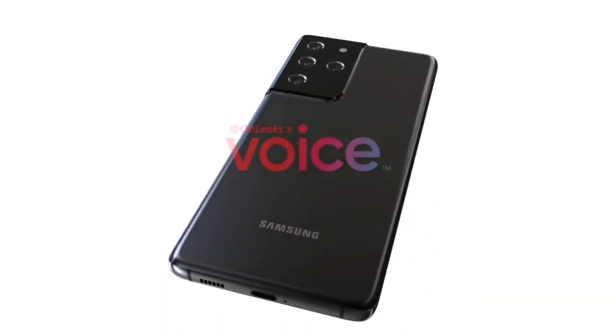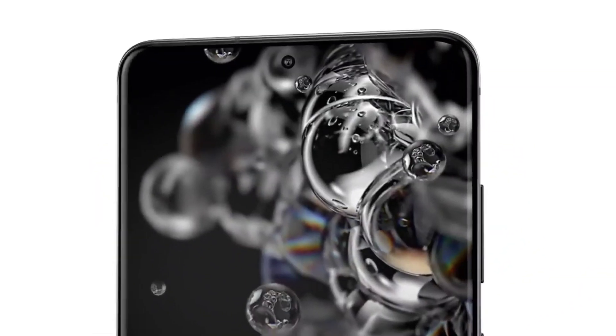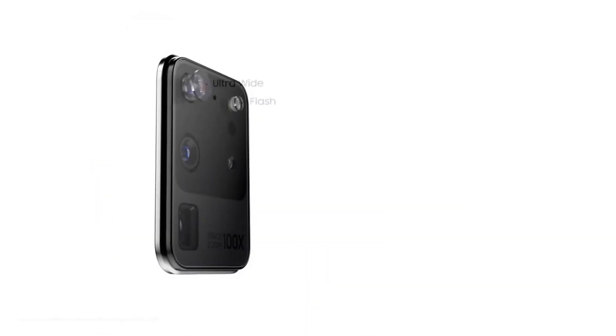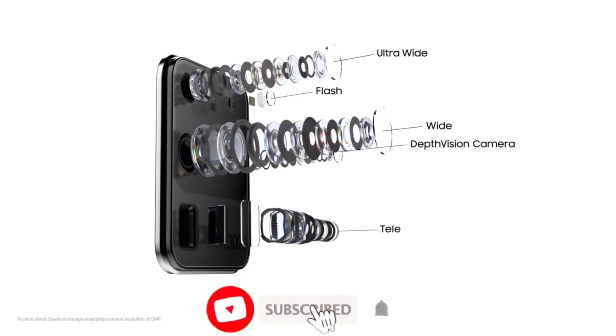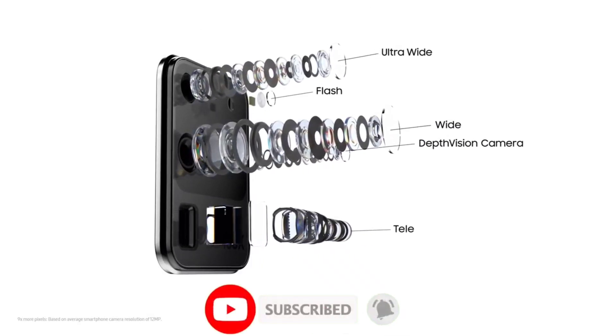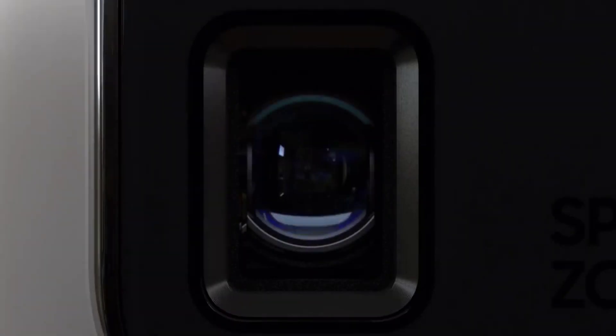Earlier renders of the upcoming Galaxy S21 smartphones have been leaked, along with their battery capacities. And now there's some new information regarding the Galaxy S21 Ultra's camera. According to Ice Universe,